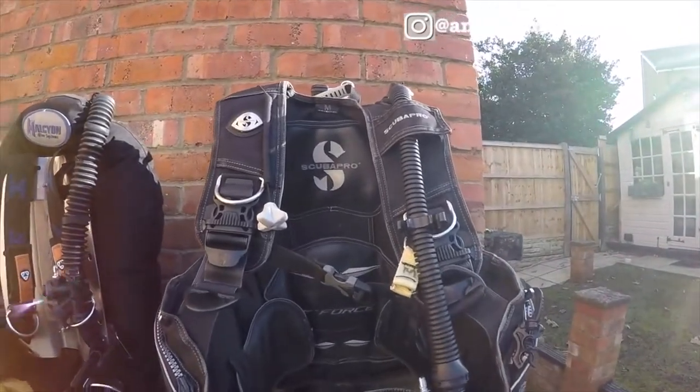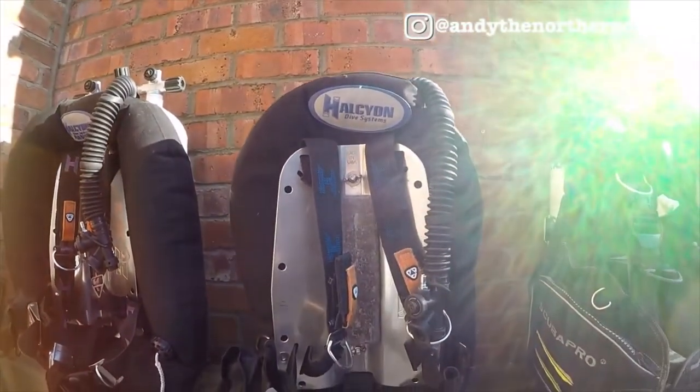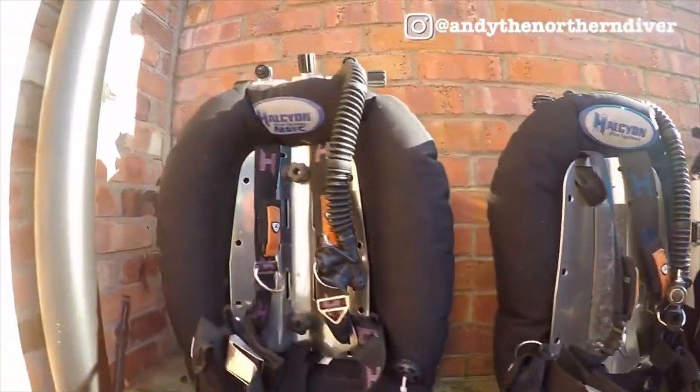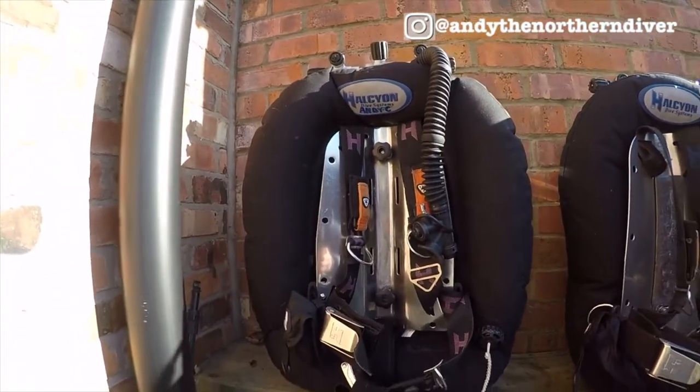We've come outside — it's a nice warm winter's day, it's not raining for a change as you can probably see behind me. I've got three different setups which we'll go through and discuss to see which ones are best. We've got the jacket style BCD, the back plate wing and harness for a single cylinder, and the same back plate and harness set up on a twin set wing.